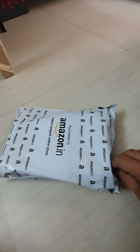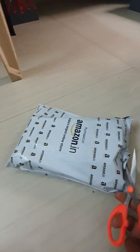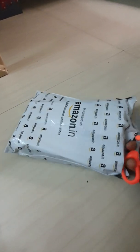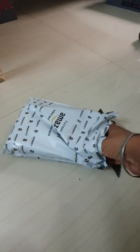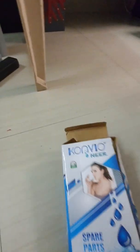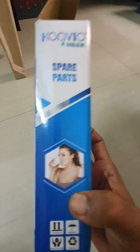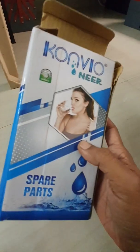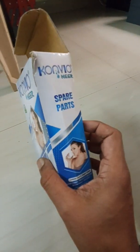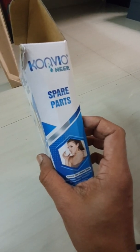This pH meter has a range of 0 to 14 and is highly accurate. It has a good review. Here we have the box — Cunevo Near Digital pH Meter — and it can be used for testing various types of water. It's highly recommended for hydroponics or aquariums.